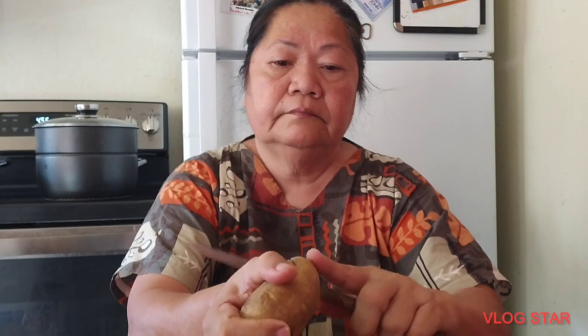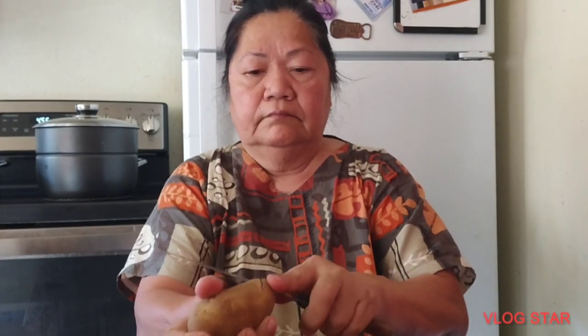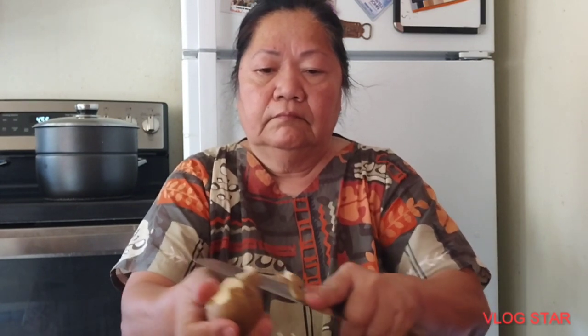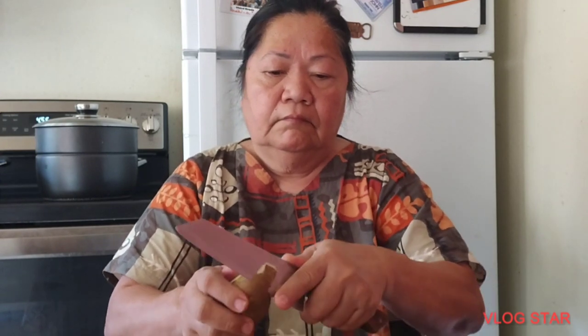Napakarami pong bigay ng pudbang kahapon para hindi masira. Luluto tayo ng merienda. Ang mga po, habang wala sila, nasa labas sila ng laundry kasama yung anak. Talupin natin, alisin ng balat. Habang nag-aalis po ako ng balat, shoutout po sa inyong lahat na nanunuod sa aking video.